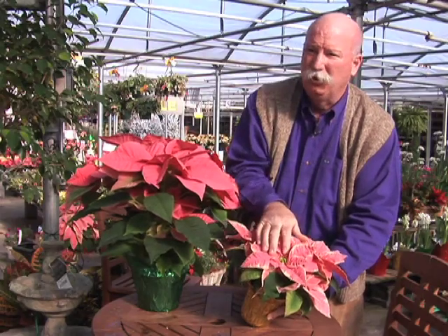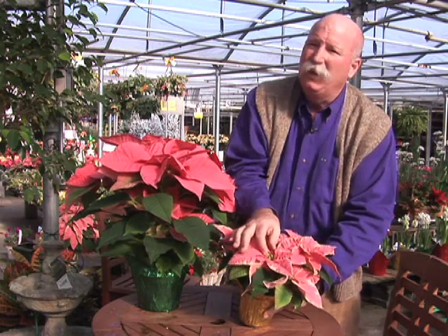This is an immature flower, so if I'm shopping around the 1st to 10th of December, somewhere in there, that's the stage at which I want to purchase them.